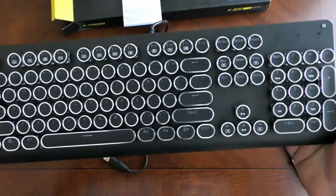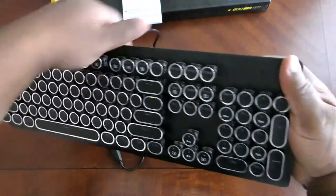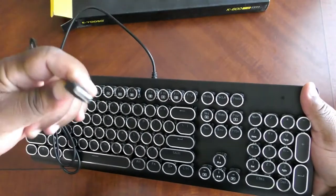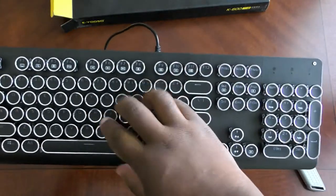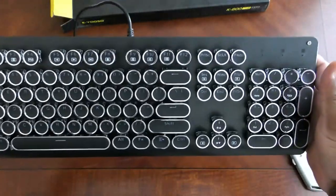I hate that sound — hate that sound. But I mean, there's nothing to really show, it's a keyboard. It's USB — old school USB, I know everybody's wireless and all fancy. I'm not worried about that; all I'm worried about is the clickety-clack sound of this keyboard. Let's go ahead and get into it.